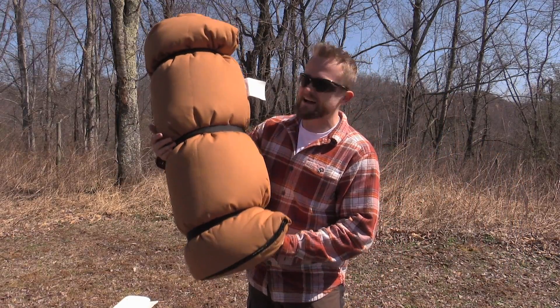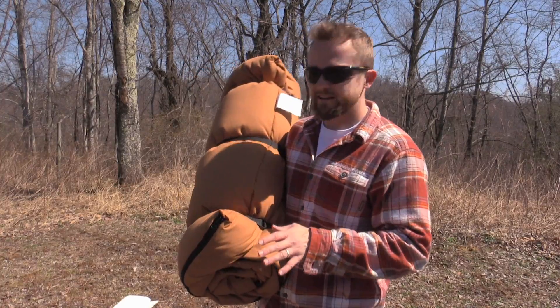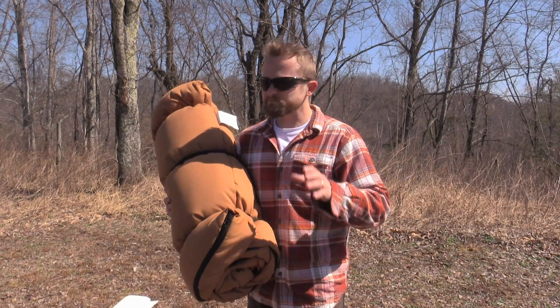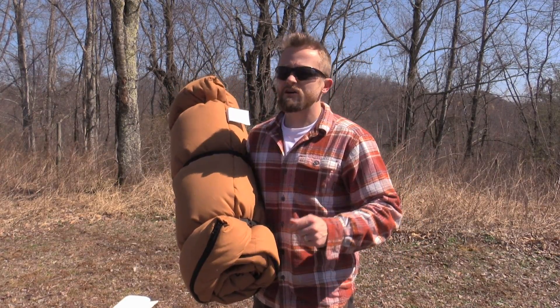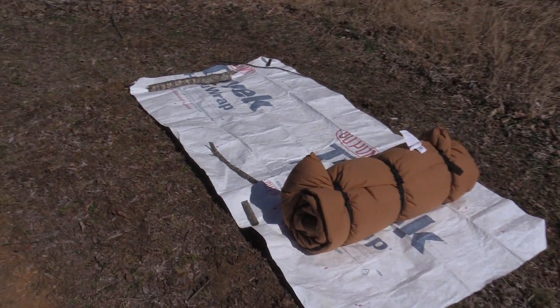When it comes to weight you are looking at eight and a half pounds. So with the size and weight in consideration, this is not a backpacking sleeping bag. This is a sleeping bag for car camping, for hunting — throw it on the back of the ATV and head off into the woods, that sort of thing.